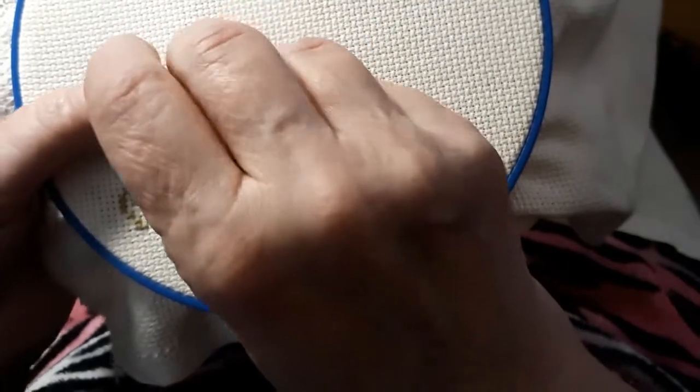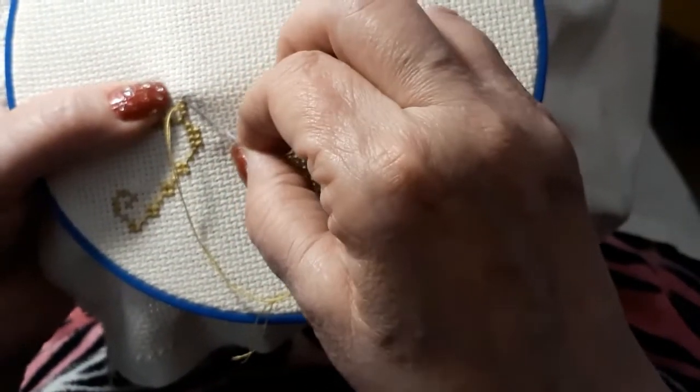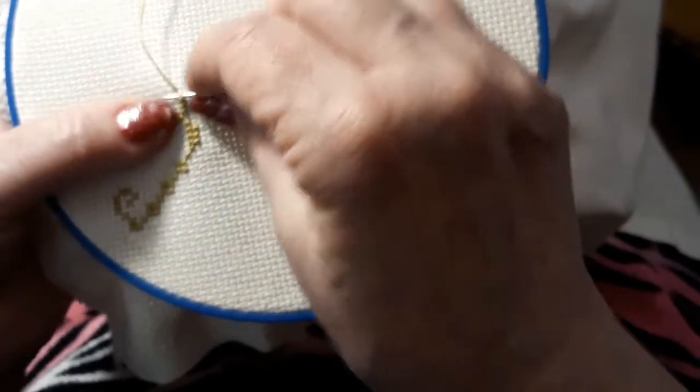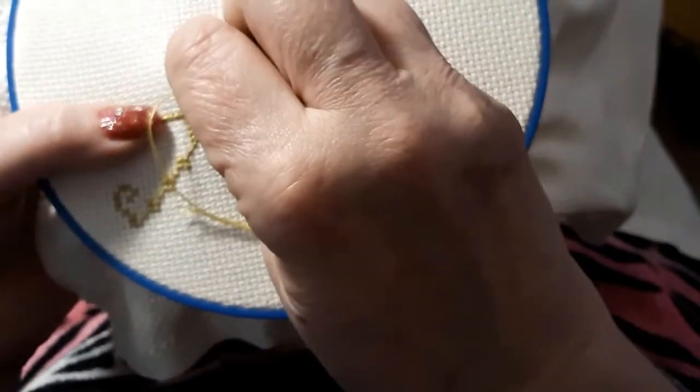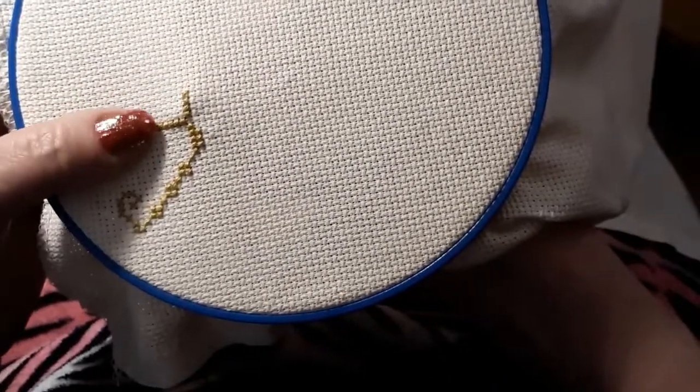I hand sewed it all, except for the quilting part on the outside, because my shoulder was already blown by then. It was killing my wrists. Living in the Midwest and living in Colorado is two different things because of the humidity.